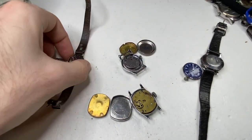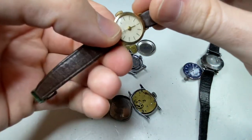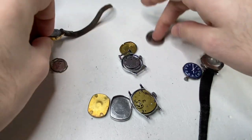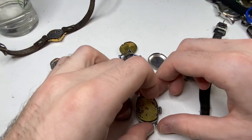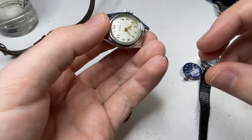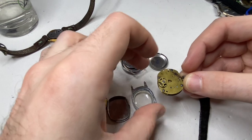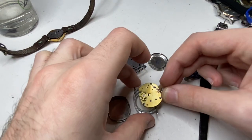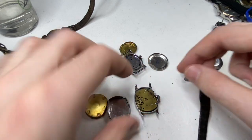This little guy is running like a hot damn — started running, won't stop, running well. This one's probably my favorite — the older Timex. It wants to run, but it ran then it stopped, ran then it stopped.